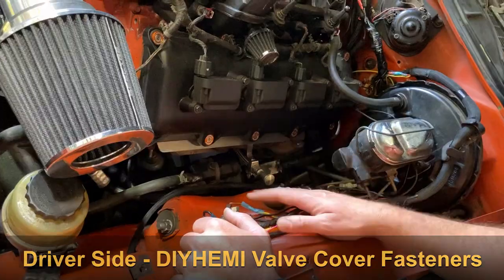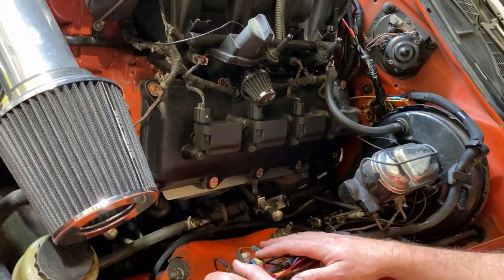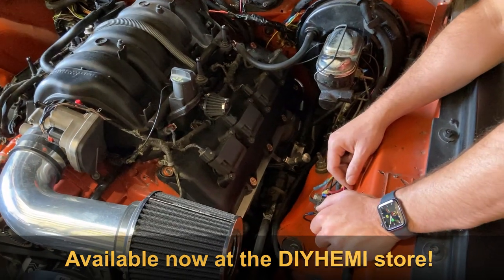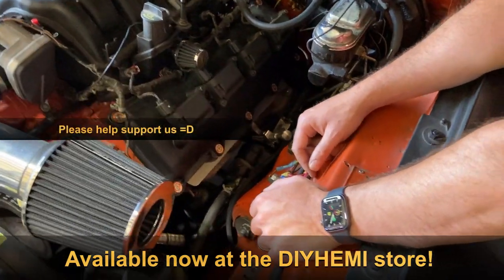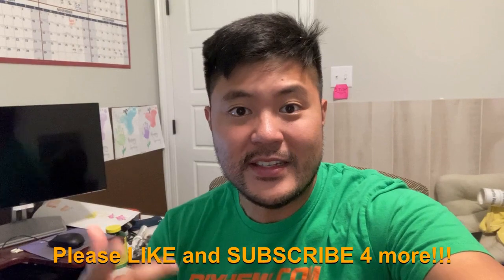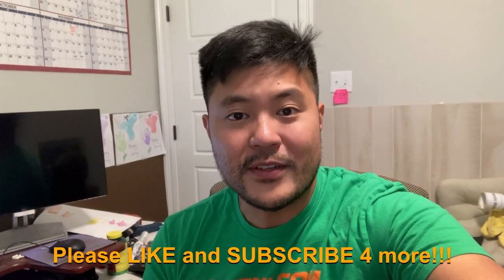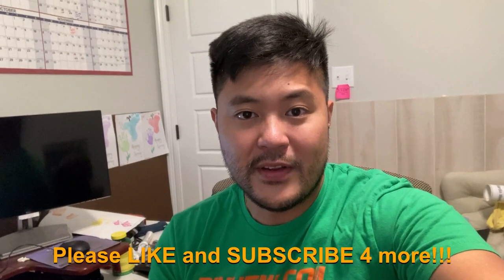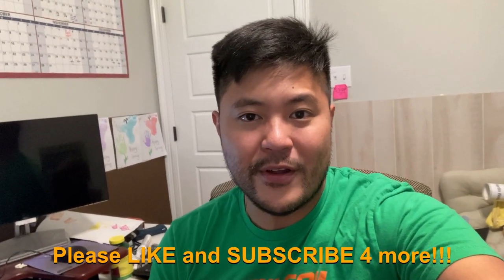If you think these valve cover bolts and washers can really help your build, just log on to the website — we have them available now for purchase and should be able to ship within a day. Thanks for watching. If you like what you see and it's bringing value to you, please hit the like and subscribe button so you can keep up to date with all the latest videos and content we'll bring you.